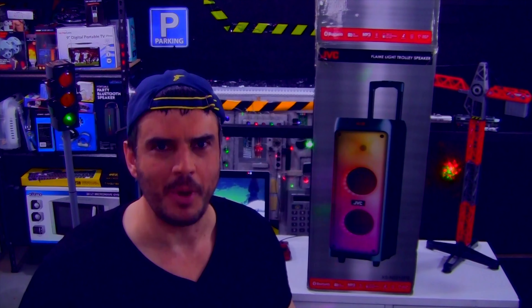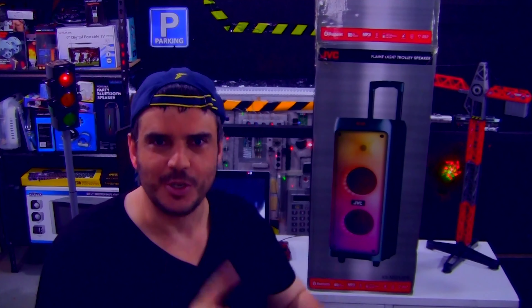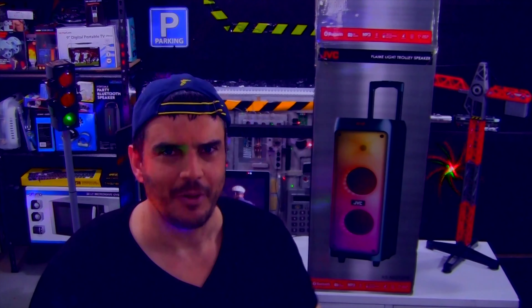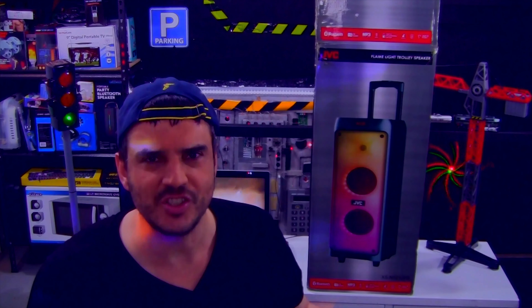Well, I never thought this would become a multi-part saga, but it did. We're still looking for a speaker that has good sound but must also have a very strong FM tuner. I found one for myself, and ever since then some family of mine were also looking for one, but we couldn't find that exact one in the store anymore because I took the last one. We tried to get it from another branch — they did not have it. So now we're trying out different speakers in hopes of finding one that will play the radio just fine in a particular room in a particular house.